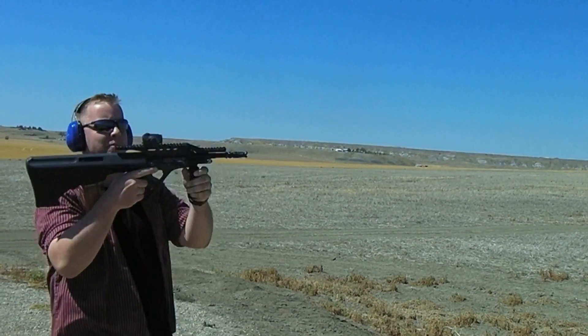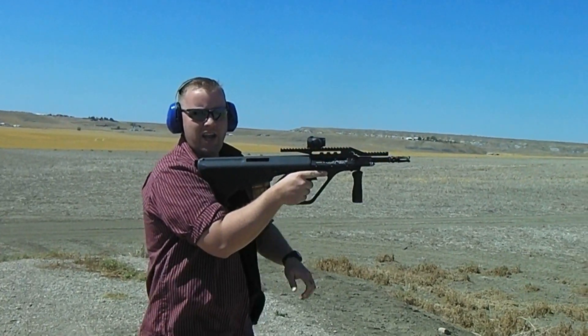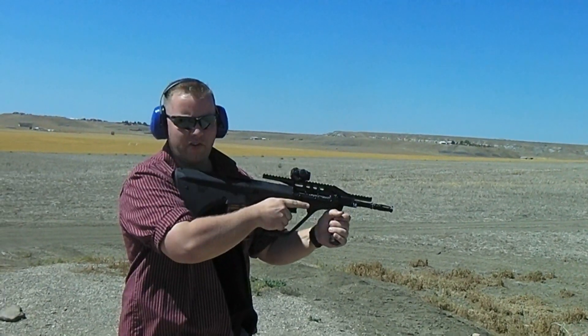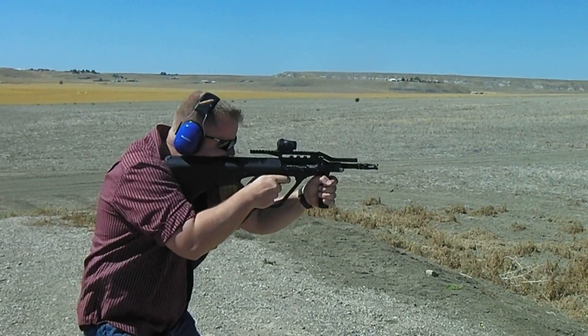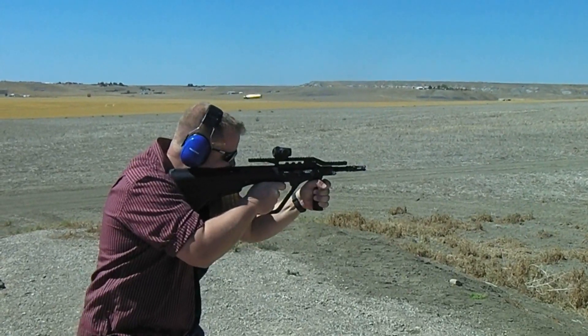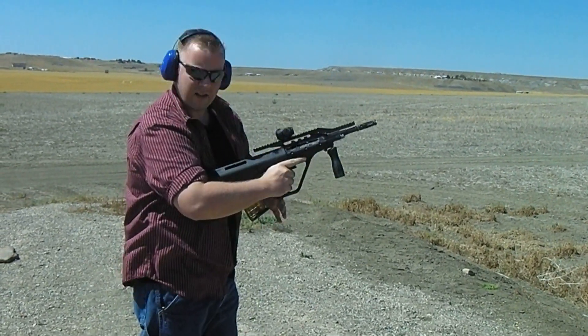By the way, this Aimpoint is not sighted in. I'm not going to bother sighting it in because I'm just going to take it off when we're all done anyway. Let's do some rapid fire. That's it.